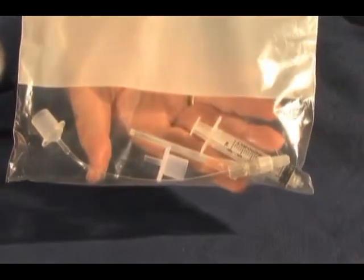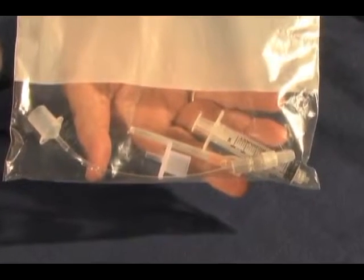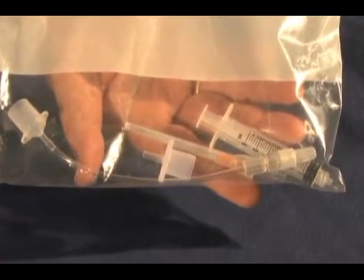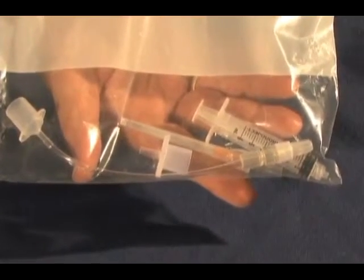This is the pre-assembled kit for percutaneous needle tracheostomy, or PNT. It should be made up in advance to make sure the components fit together. The kit should be kept in an accessible place in the emergency department.